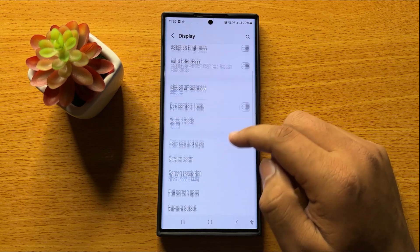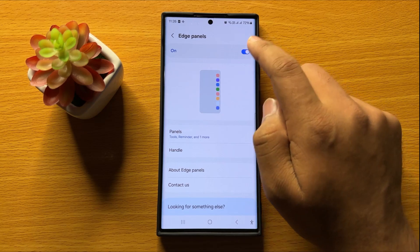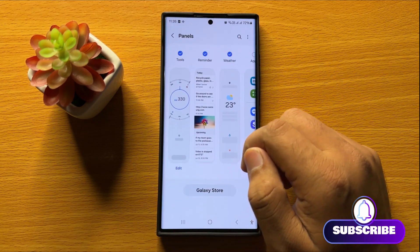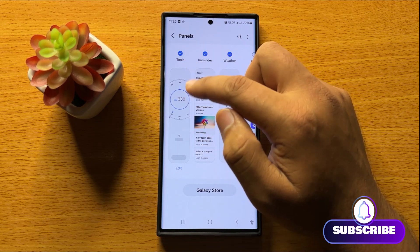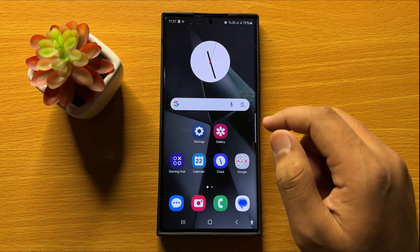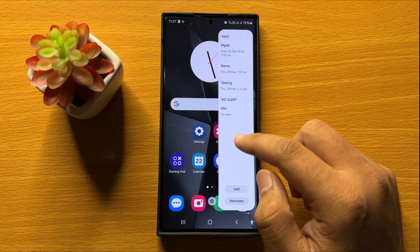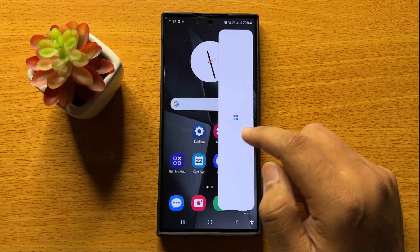Now in Display, scroll down and click on Edge Panels. First of all, turn on the Edge Panels button, then tap on Panels and from here select the Tools Panel. After selecting the Tools Panel, go back to your home screen. To use the built-in ruler, open the Edge Panel and then swipe left or right to open the Tools Panel.